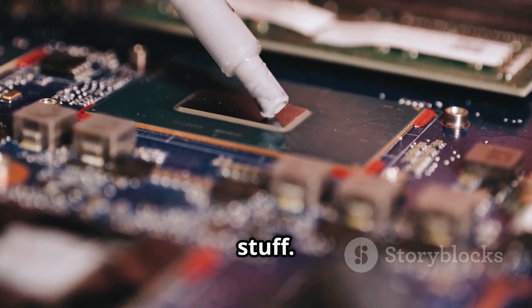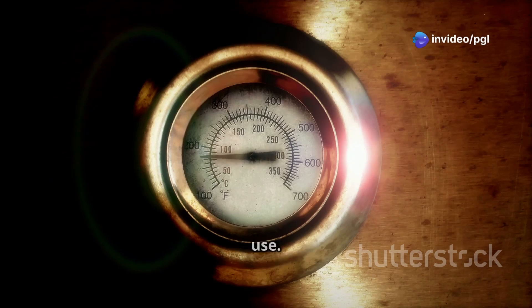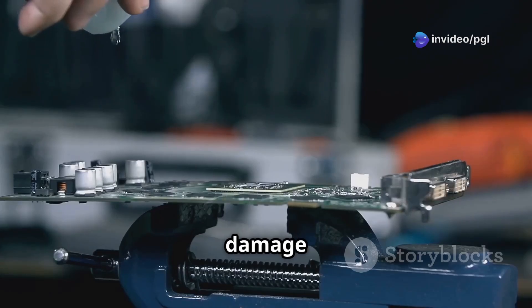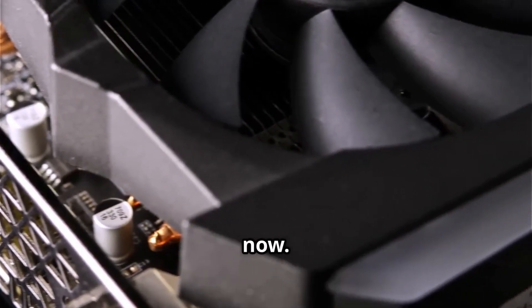The gel they use is tough stuff. It doesn't melt unless the card hits 150 degrees Celsius — a temperature it should never reach under normal use. So no melting worries here. They claim it's safe and won't damage your precious GPU. They also mentioned that newer cards have the right amount of gel now.